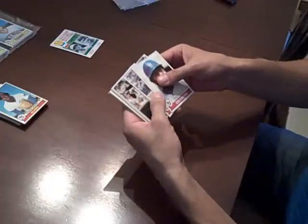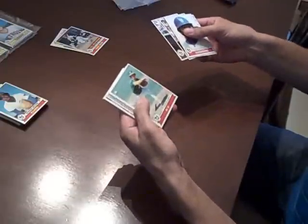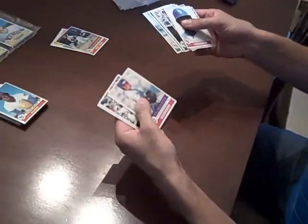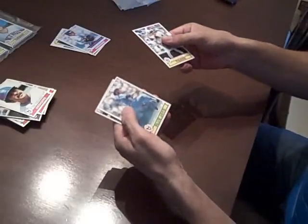Again, these are 1979 Topps. We have two rack packs to open. There are still really nice corners, so if we can just get some star power in here. Carlton Fisk, decently centered, only nice corners. Steve Garvey — not a Hall of Famer, but a great one nonetheless.